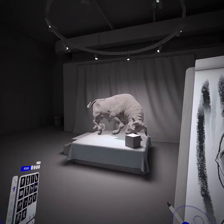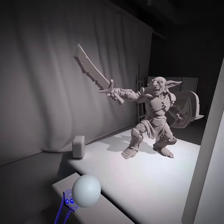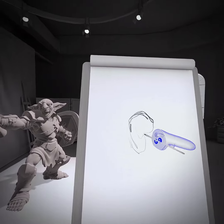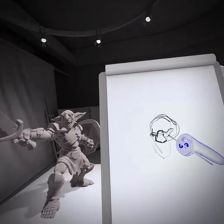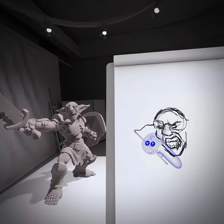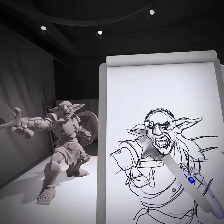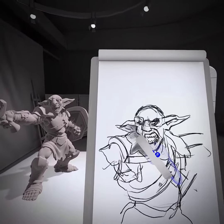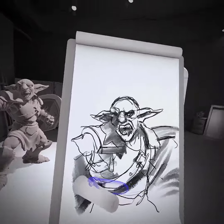One of the things I really enjoy about Gesture VR is how tactile the feeling of drawing is in the program. That's one of the things that VR drawing tools often struggle with — that feeling of actually putting the pen to paper — but it works surprisingly well in this program. I can't wait to get back in to practice my live drawing skills, and I highly recommend that you check out this title.